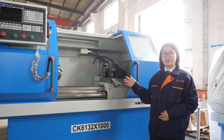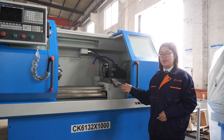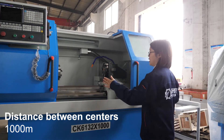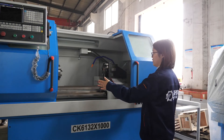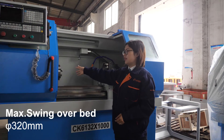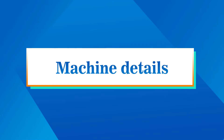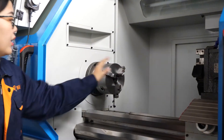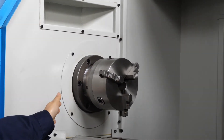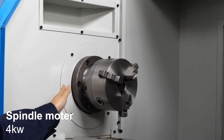First of all, let's learn something about the basic size and specification. The center distance is 1 meter. The swing over bed is 320 millimeters. The spindle bore is 40 millimeters, and the spindle motor is 4 kilowatts.